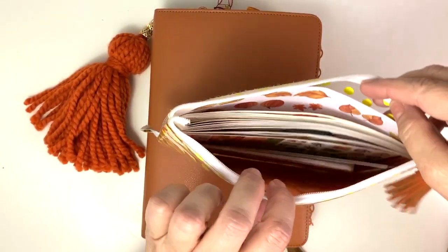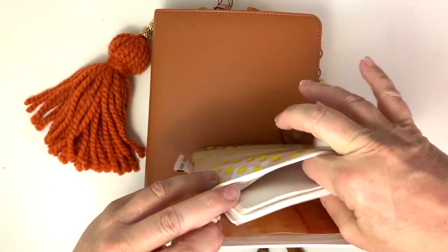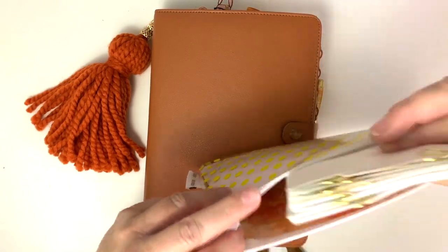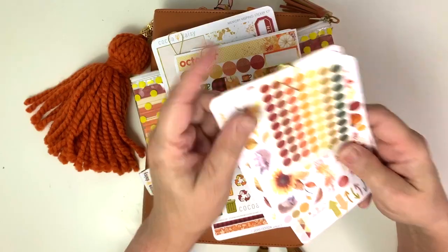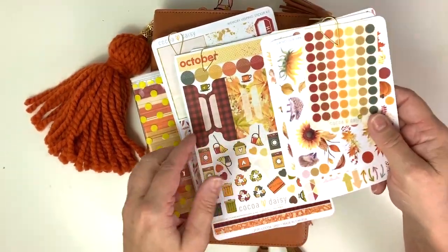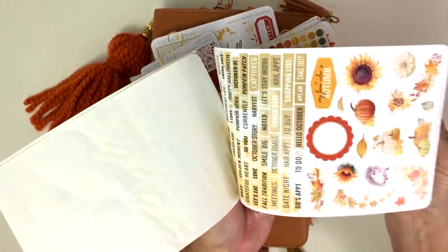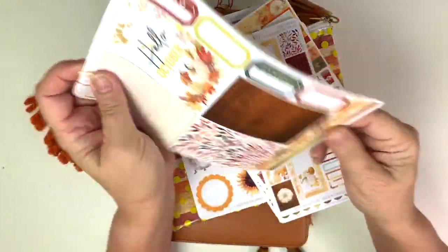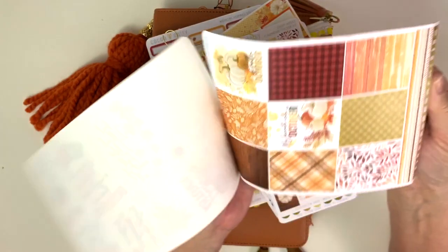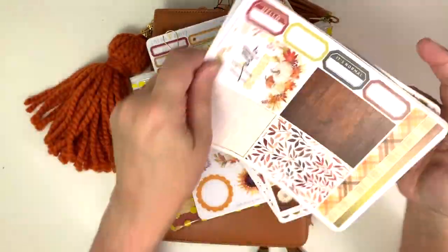On the back side I just have stickers - there's a ton of stickers in there. If you get a lot of stickers like I do and you feel like you're always rumbling through them, I divide mine out and I paperclip them. These are little ones - icons and words and numbers and headers, that kind of thing. These are the Hobo Weeks. These are decorative boxes, pretty much what that is.